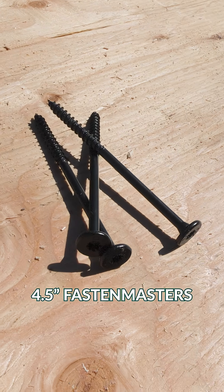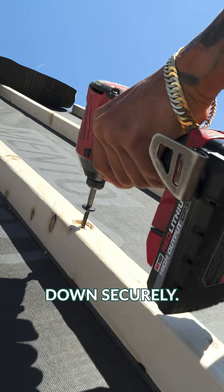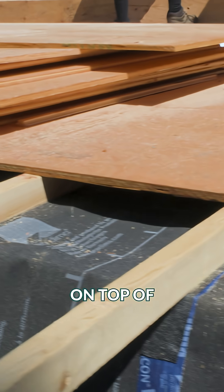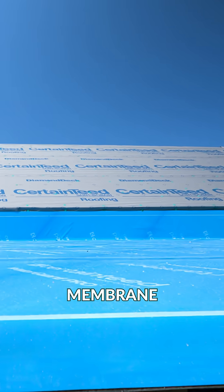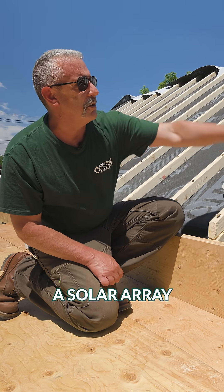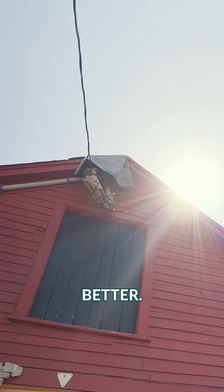Four and a half inch Fasten Masters, screwed every 10 inches, holds everything down securely. Our structural sheathing is then on top of our furring strips. This will then receive a high-temp membrane for a standing seam metal roof. We're actually gonna do a solar array on this roof to get this building to net zero, if not better.